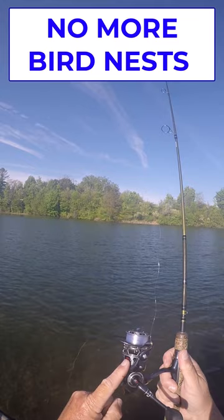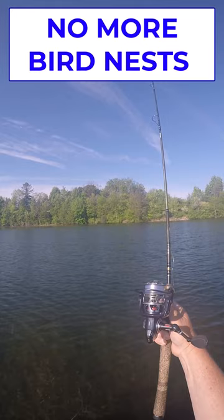And that's how to avoid twists, loops, and crow's nests on your spinning gear, even if you're using monofilament like me.